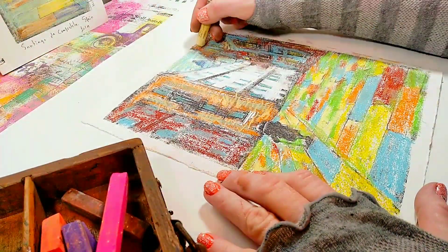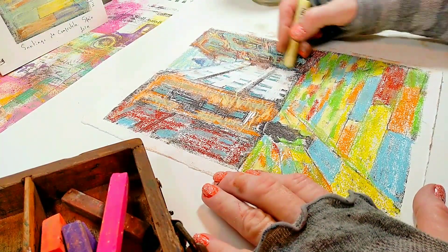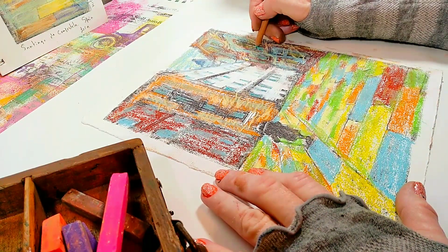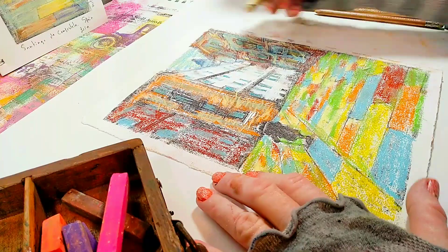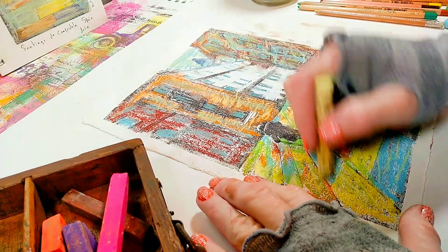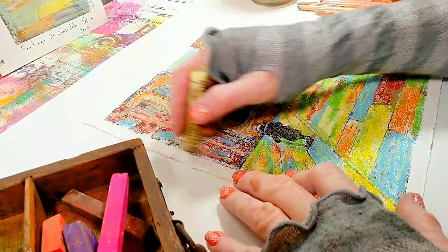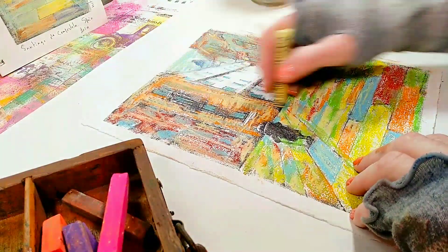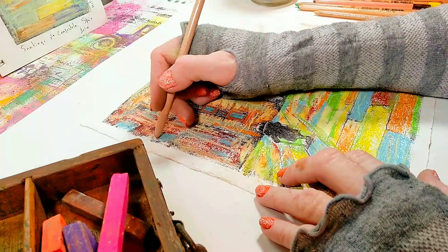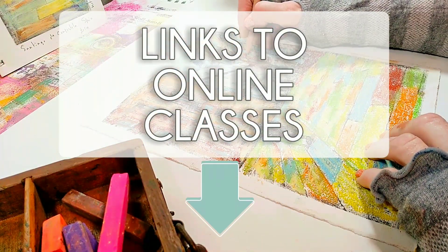If you're interested in learning how to image transfer and gel print your own photos, make sure to check out my online classes — they are fun and easy. The classes are also ongoing, which means you can sign up immediately and take them at your own pace whenever you have time, no pressure. Check out the links to the online classes below this video.